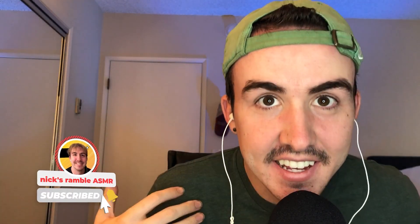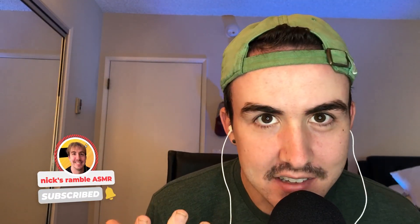Hi guys, it's Nick from Nick's Ramble ASMR, where I ramble to you about entertainment, positivity, and lifestyle. Today's video is going to be a ramble about a director's monitor and how it works. I basically got this from a friend, and I'm actually returning it in a few hours, so I just thought I'd do a video just in case you were always curious on how it worked, and also so I can remember in the future — this is my first time ever using one.